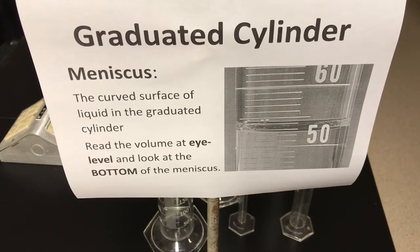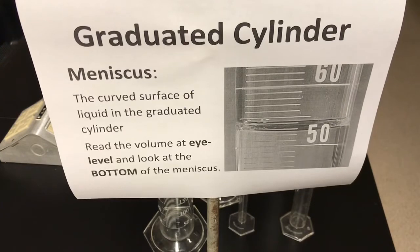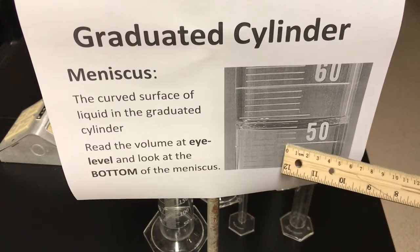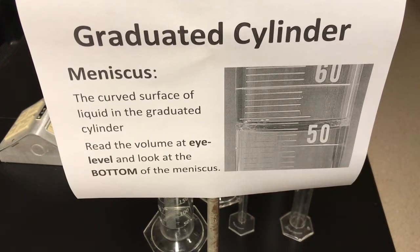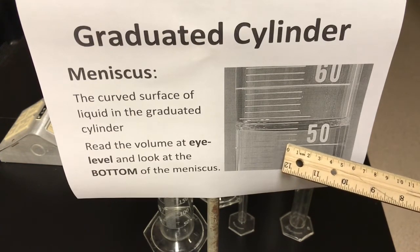Graduated cylinders come in many different sizes, and you'll see different scales on them as well. On the one in the picture, we can see 50 and up here 60, so this goes up by 10 milliliters — we refer to that as the major scale. Between 50 and 60 there are 10 little spaces formed by those graduations, and each of those spaces represents the minor scale. So you take the major scale of 10 milliliters and divide by 10 spaces: 10 divided by 10 is 1 milliliter. So the minor scale here is 1 milliliter — each tick mark represents 1 milliliter.